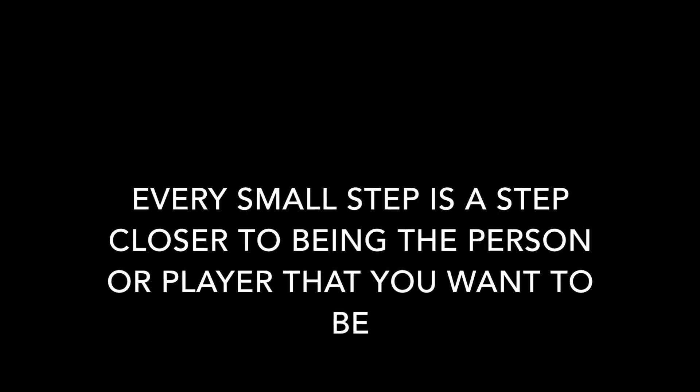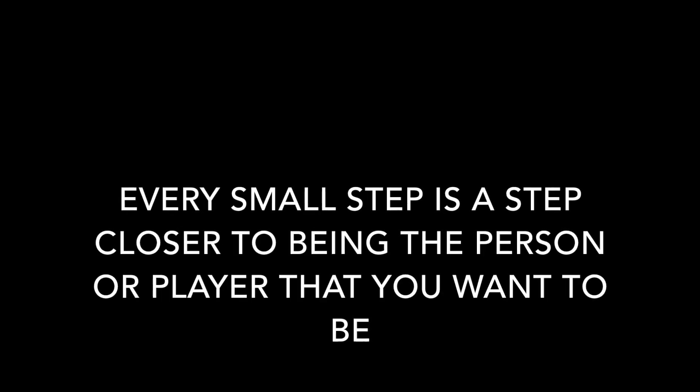Remember, every small step is a step closer to being the person or player that you want to be.